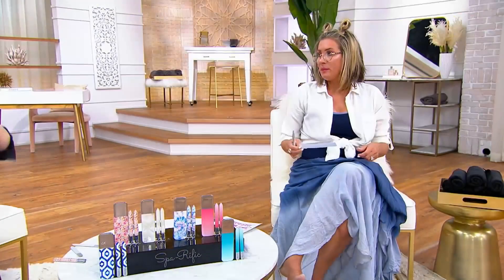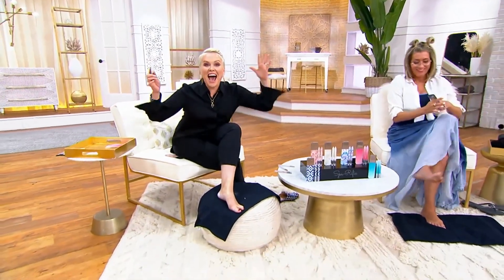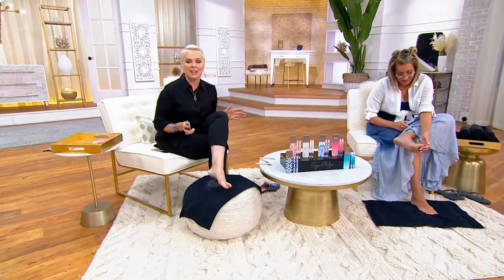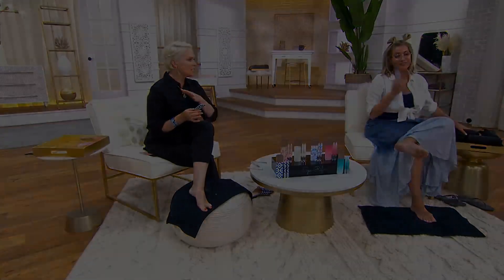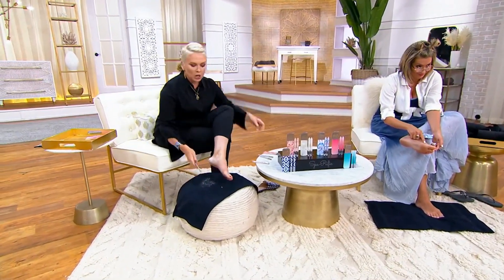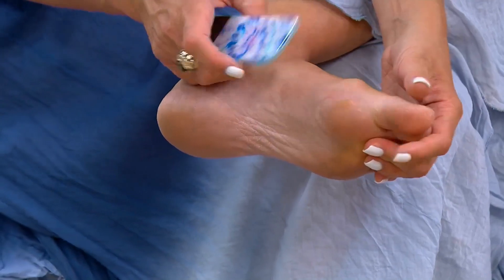Megan Murray, I'm back — I can't believe it! This is amazing. It's incredible being back in the studio, and it's incredible being with such an incredible product. It actually interacts with your skin. You will see your dead, dry, gross skin — just like you're seeing on my heel right here, and I just started.